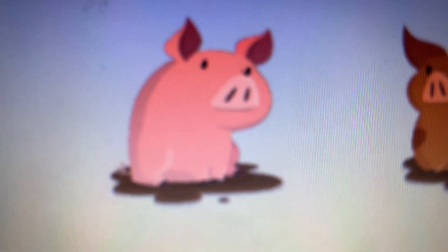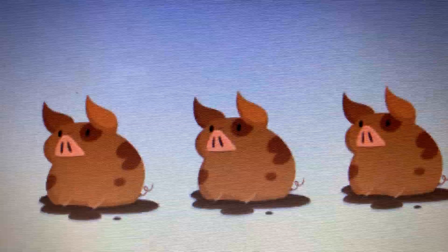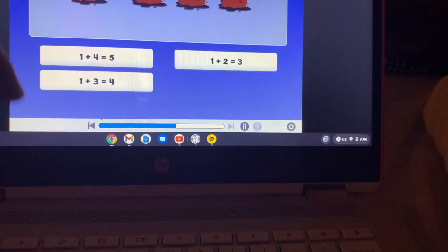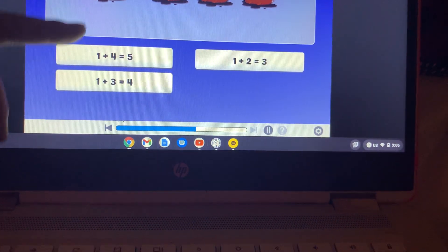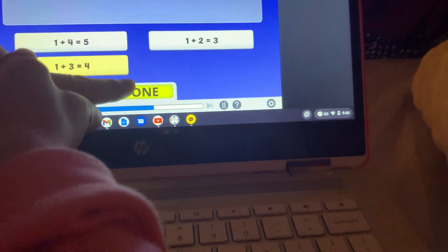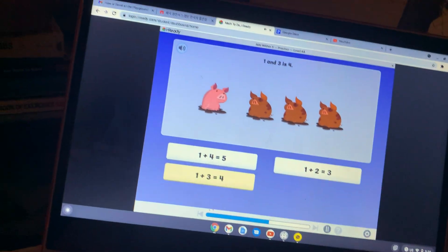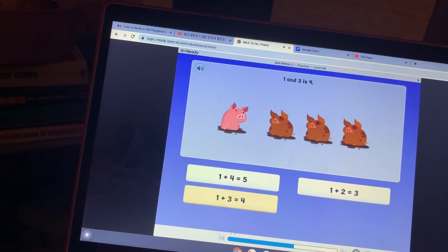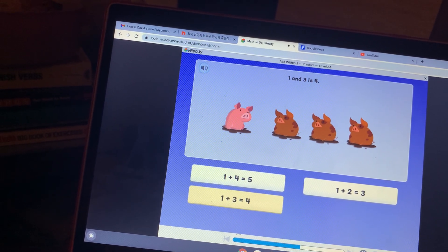One pig, then three more pigs join it — now there are four pigs in all. One plus three — which is a way to show that one and three is the same as four? Good thinking — one plus four five is not correct. One plus three.